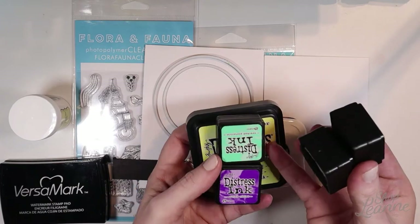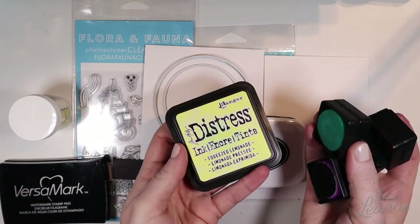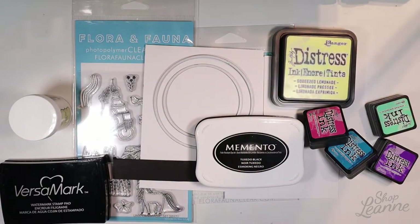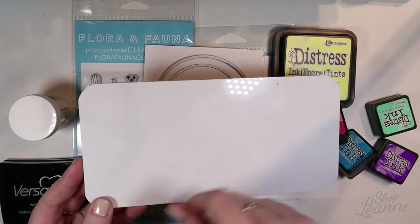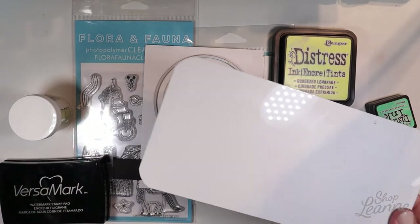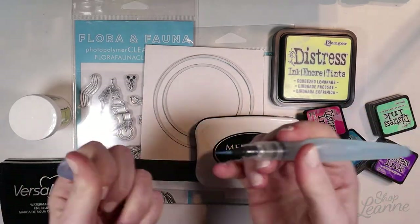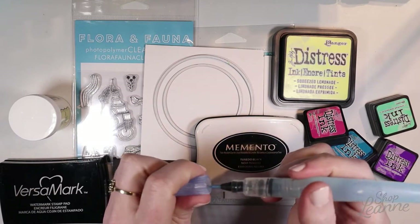I have some distress inks as well to create that rainbow. I'm using Squeezed Lemonade, Cracked Pistachio, Picked Raspberry, Mermaid Lagoon, and Wilted Violet. I also have this craft palette that I picked up at my local art store, and I'm going to use that to create the watercolor effect with those distress inks. And I'm also going to use my water brush here — it's filled with water and it's refillable — so I'm going to use that to create that watercolor background.